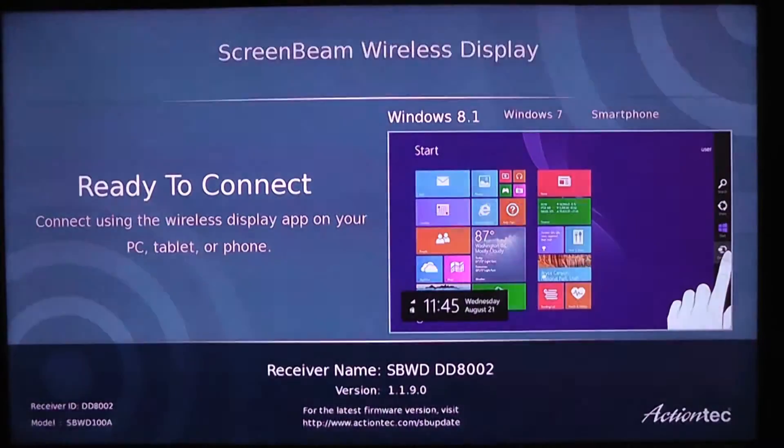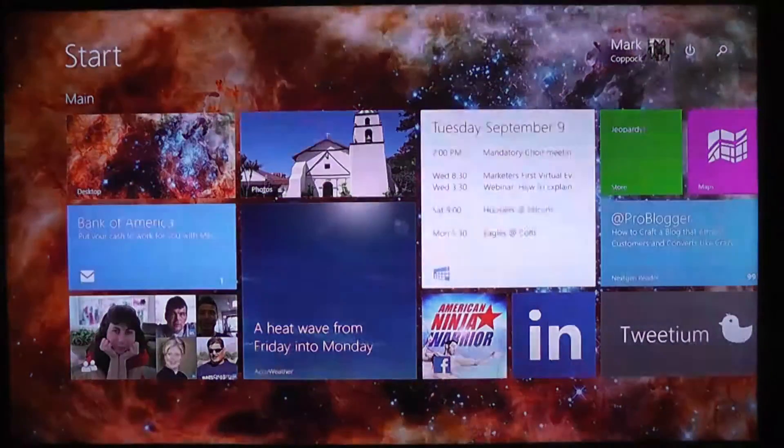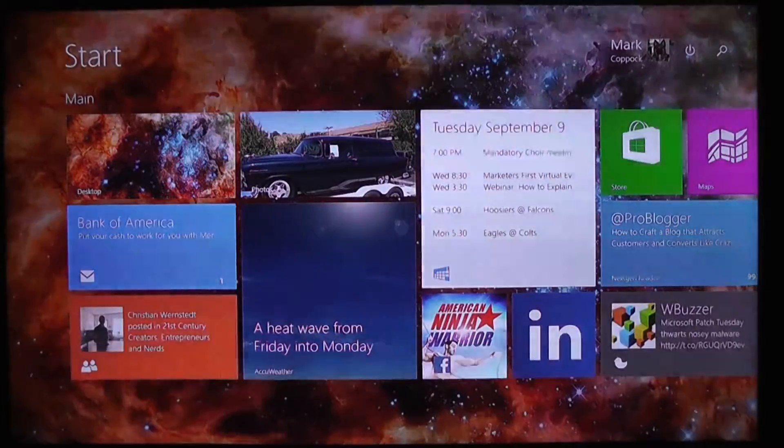So I'm going to go to Devices, Project, and I'm going to select the ScreenBeam Pro. And the two are going to pair. And here we have my screen. Connected very seamlessly and quickly. I did not have any problems with the initial pairing.